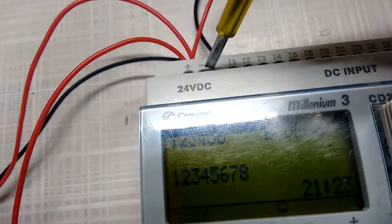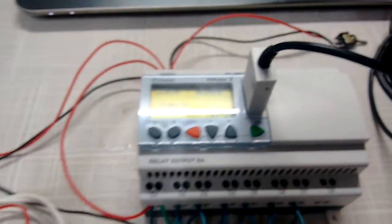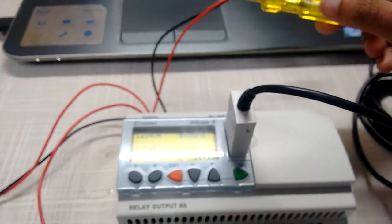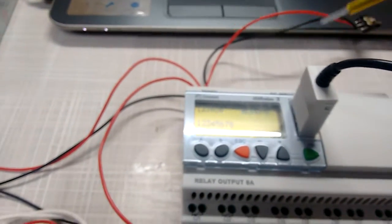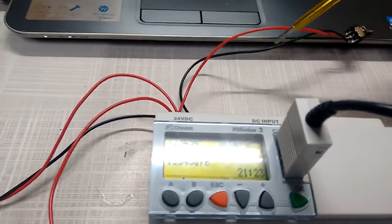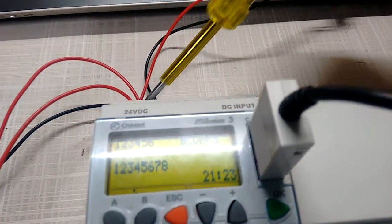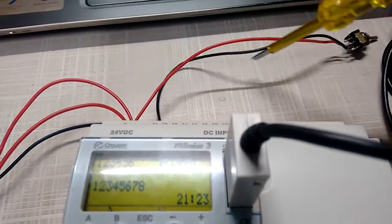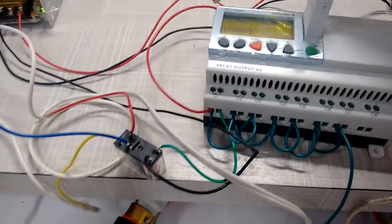This is the negative of the PLC. We have connected one switch to the input side, so the positive of the switch goes to the plus 24 volt DC, and the negative of the switch goes to the input terminal I1.